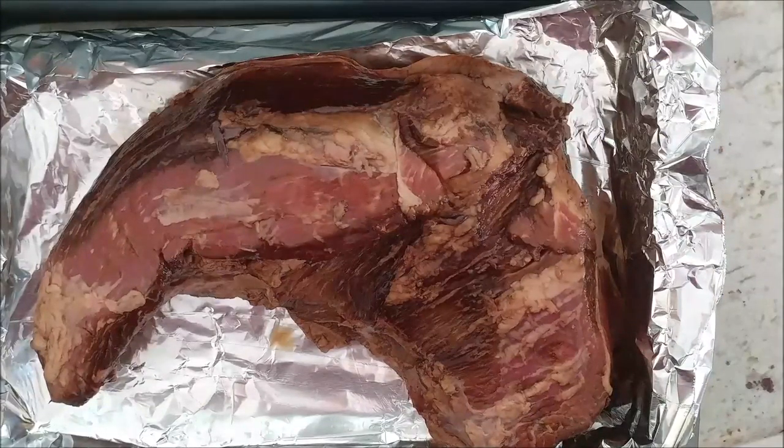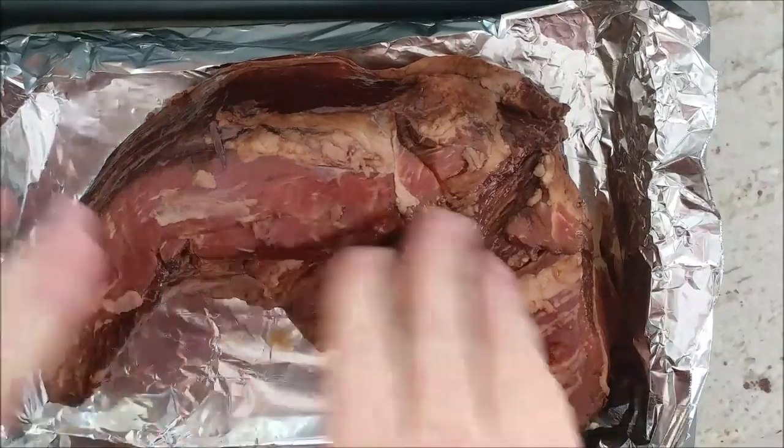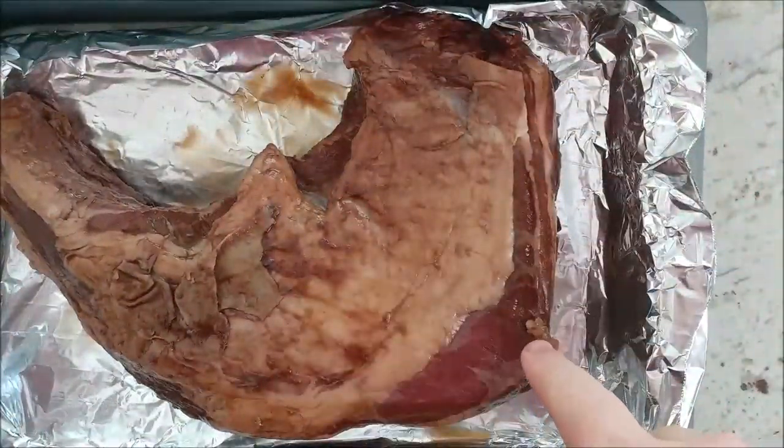Here is the tri-tip that has been marinated for 22 hours. You can see it has a nice brownish color from the marinade. This is the meat side, and here is the fat side — same idea, it has a nice brownish color.